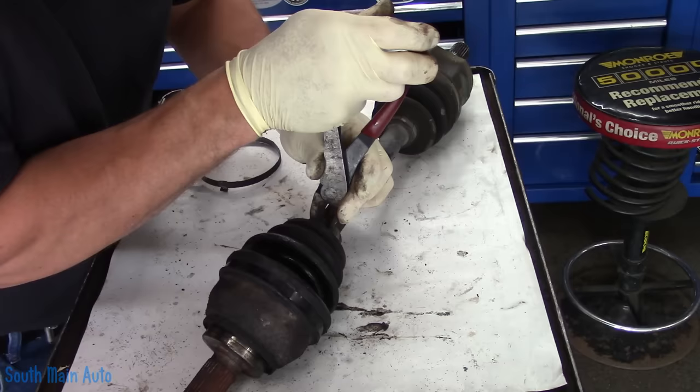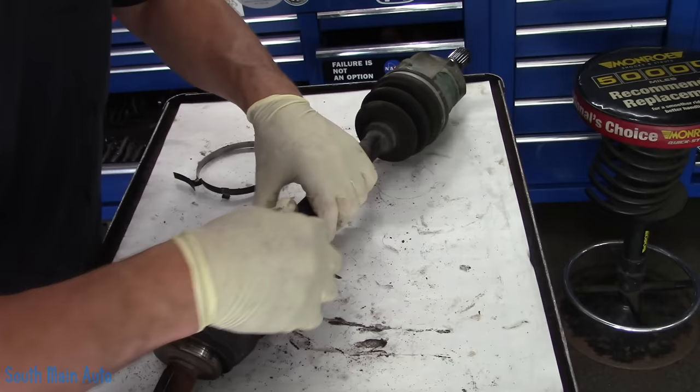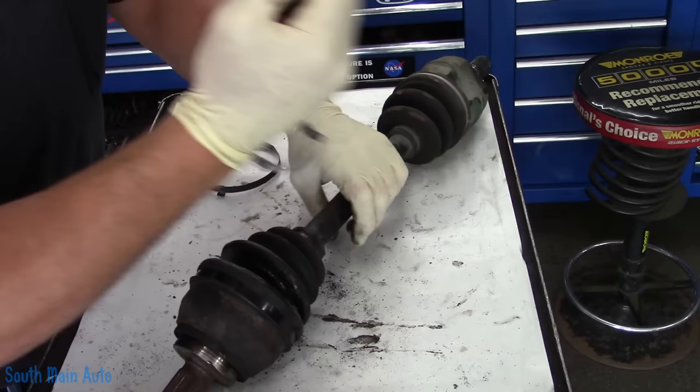They're usually not too difficult to do. Now if your boot has been broken for too long and your CV shaft is actually making noise, forget about it — you're going to need a different shaft. What you can do there if they don't make yours anymore is just go to the junkyard, get one that's good, and then reboot it. The other thing to keep in mind: just because the boot is good doesn't mean the joint is good. I've seen many shafts clicking and clanging and carrying on and still have a good boot.